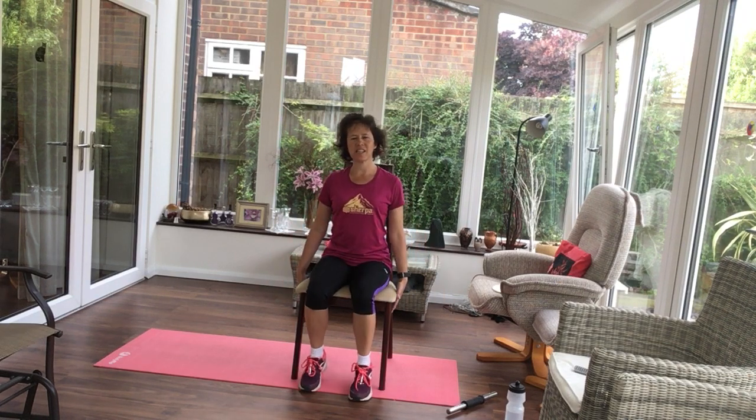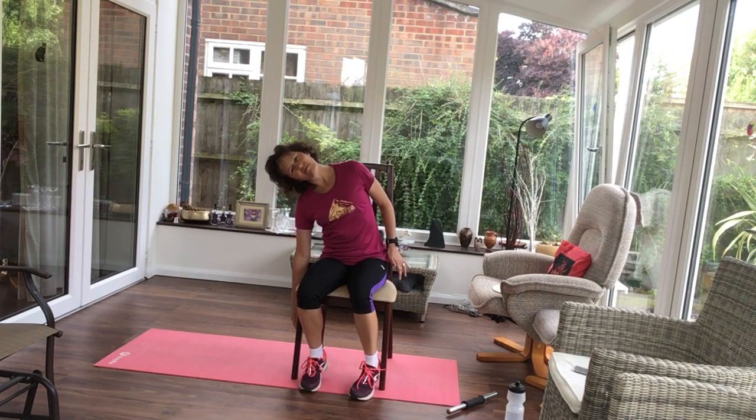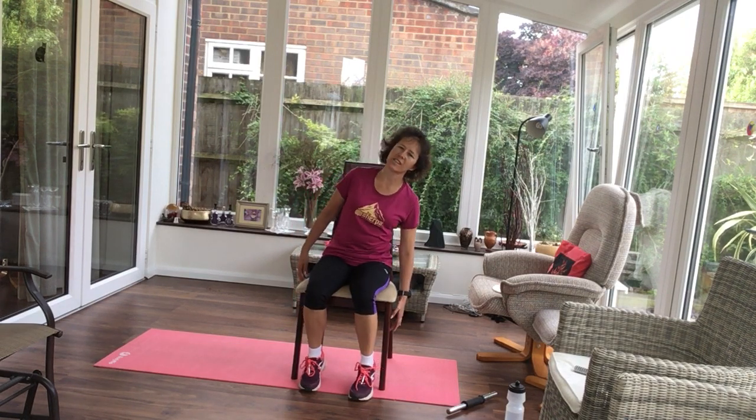Now this time, hands to the sides, leaning to the side. Nice and slowly.